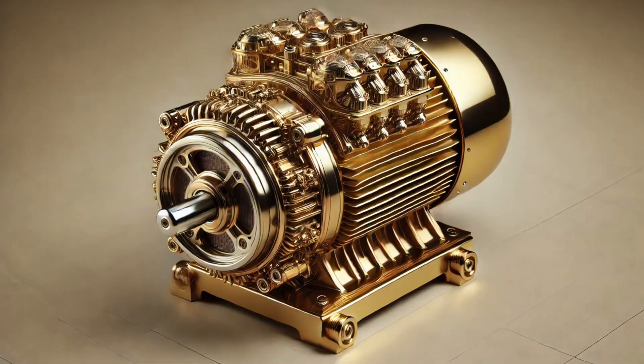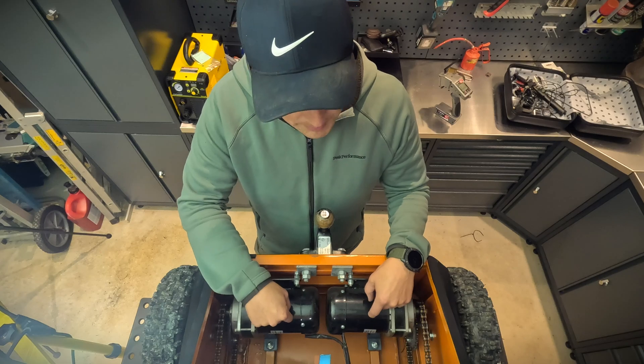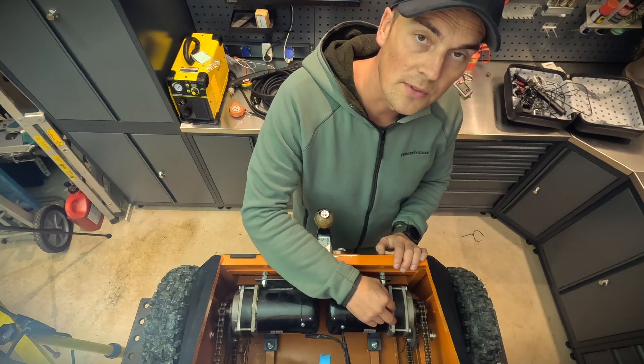The main reason I use brushed motors is of course the price. Brushless motors are typically a lot more expensive, and the electronics for running brushless motors are also a lot pricier. The RPM is 3000, but as you can see there is a gearbox taking it down from 3000 to around 500.